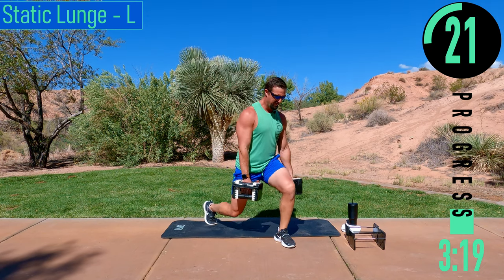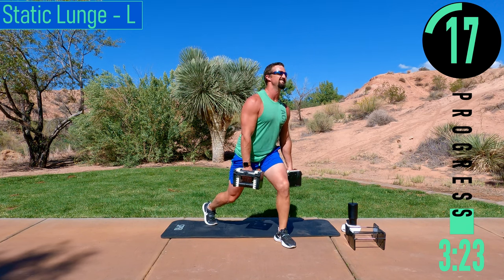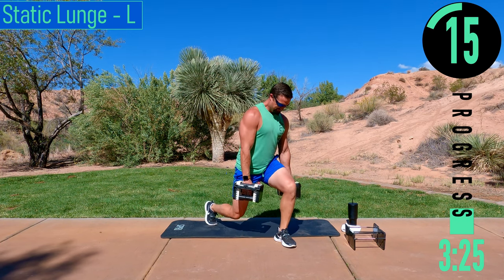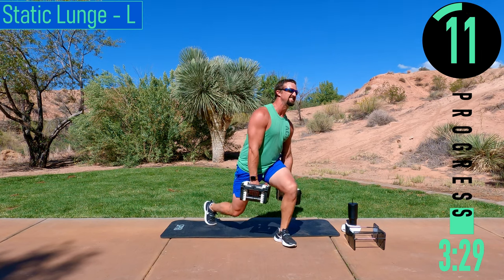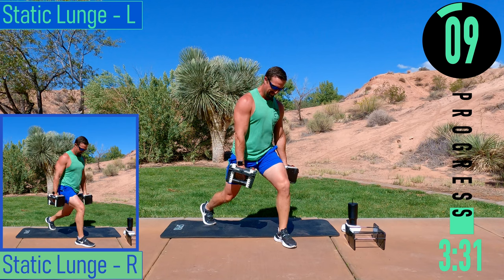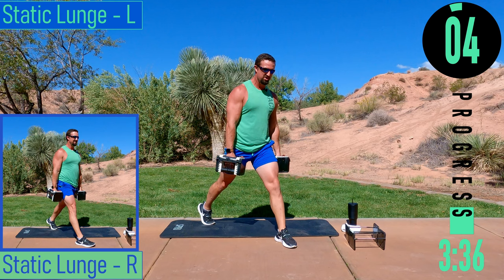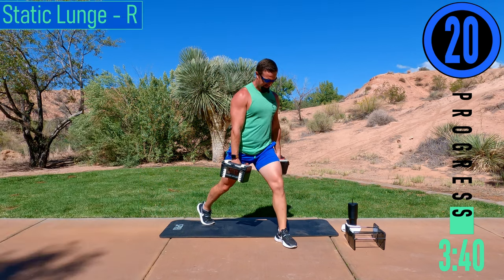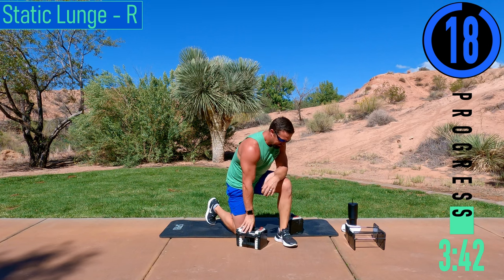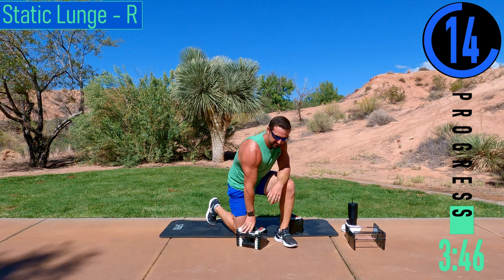Keep pushing — my leg's on fire. Come on, push it out. 20 seconds. Switching sides — that was no joke right there.